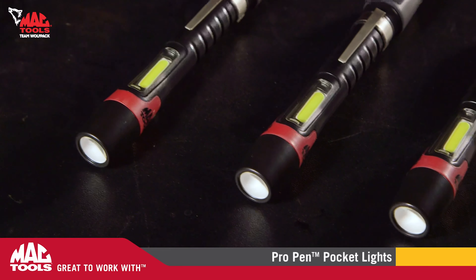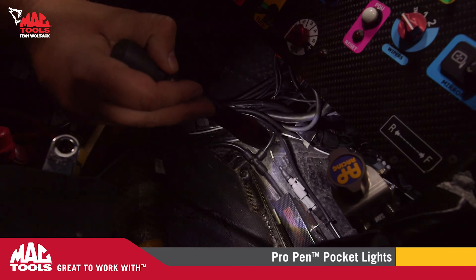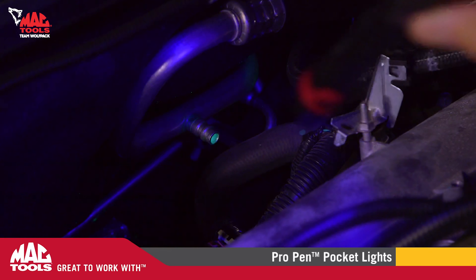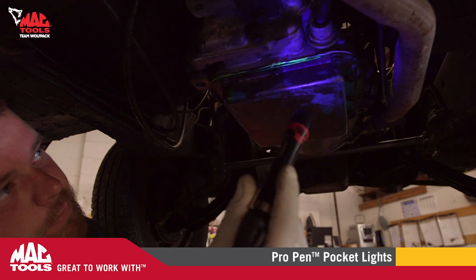If you want a rechargeable version, no sweat — we have that too. But we didn't stop there. We've also added a version with a powerful ultraviolet LED in the flashlight head, with the same 110 lumen area light, that's perfect for the technician charged with hunting down leaks.